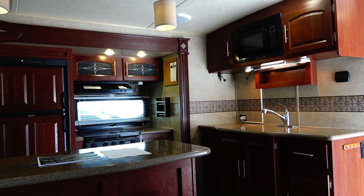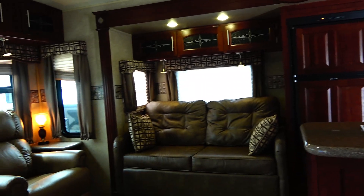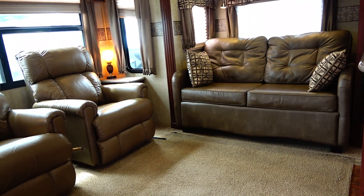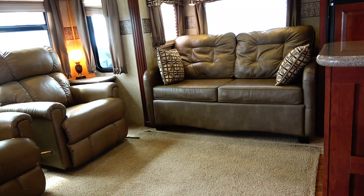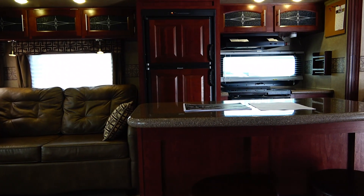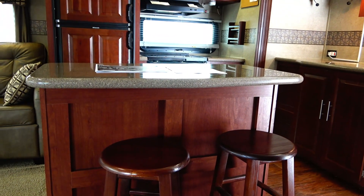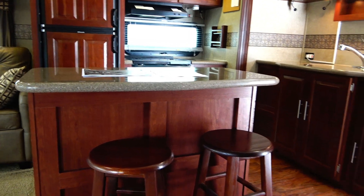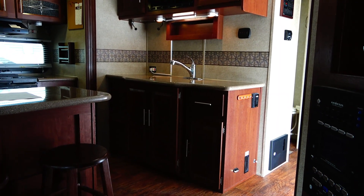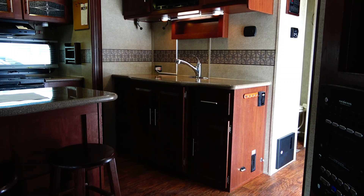We go through a full four-page inspection process, which makes us very unique among used RV dealers. Most used RV dealers do the bare minimum checkout because they want you to buy new, where they can make more money. Here, guys, we've been doing used RVs for 52 years. We have one of the most thorough inspection processes of any dealer in the industry, new or used — and it's included. It's not extra. It's included at $19,900.